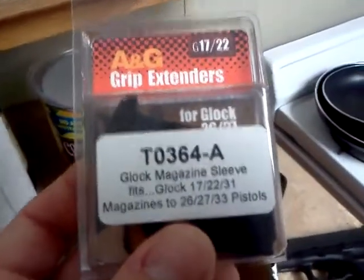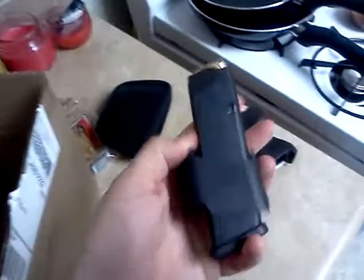I got an ANG grip extender. So that way, let's see if it fits here — how does it go here? Like this. It slides down here on the mag.